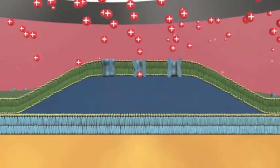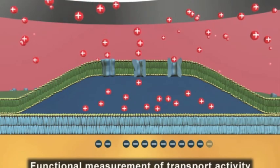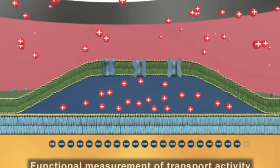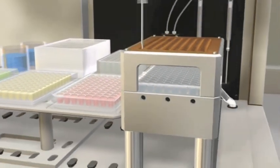Transiently charged current measurements produce a direct functional reporting of the transport activity. Approximately 500 measurements can be carried out per day with the surfer workstation, providing a new level of performance for applications in transporter-based drug discovery.